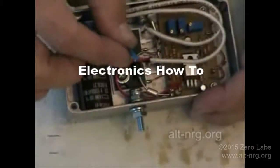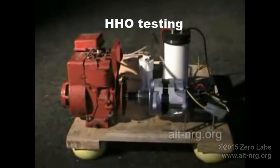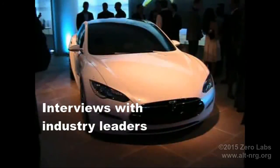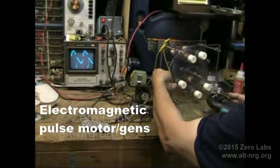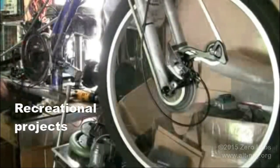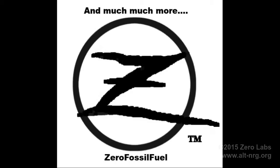And now for my final thoughts on the Hictop A602 3D printer. Would I recommend it? That really depends on how much you're willing to deal with.